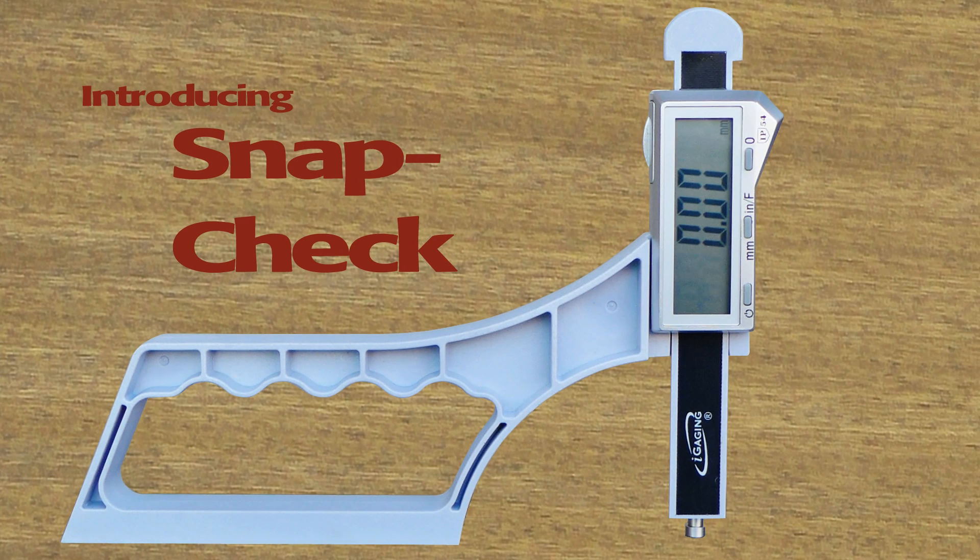Introducing SnapCheck, the latest digital measurement tool from iGauging. With SnapCheck, machine setups are fast, easy, and accurate.